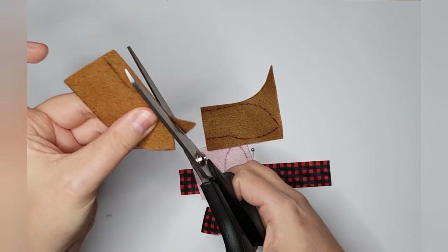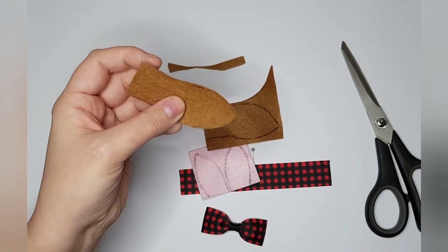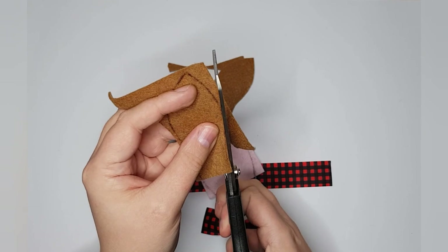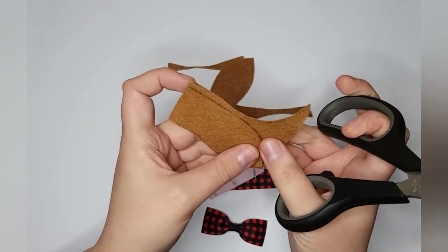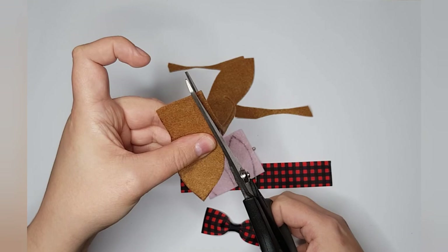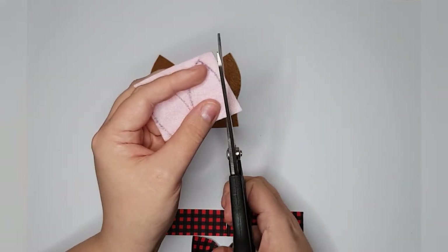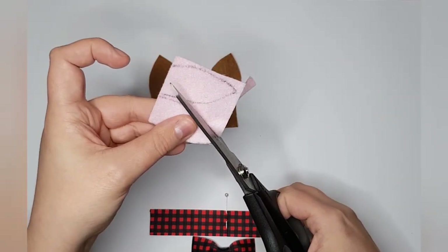Cut inside your lines, or use an air-erasable marker that fades after you've cut. I actually used pen today because the air-erasable marker fades too quickly on felt and I want to be able to see the outline. Just make sure you're cutting away the pen marks as you go. There's my left and there's my right.